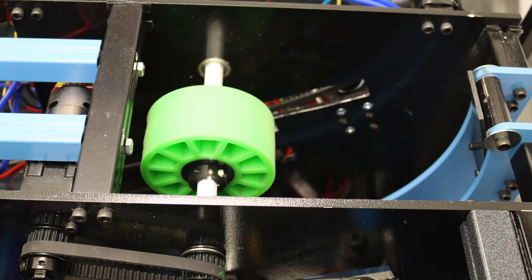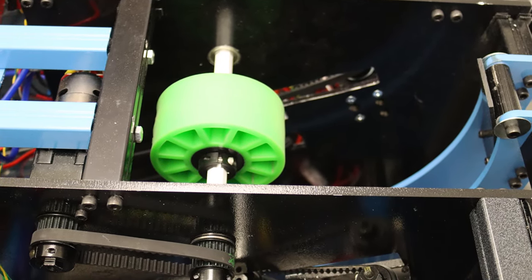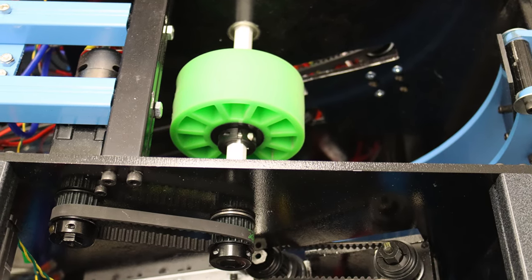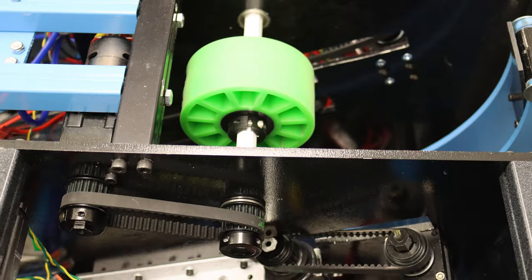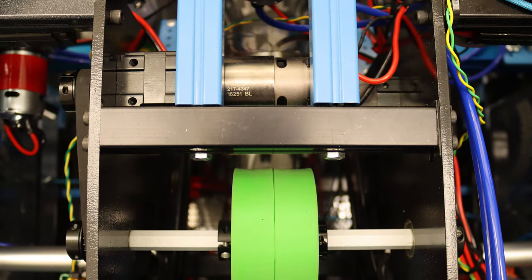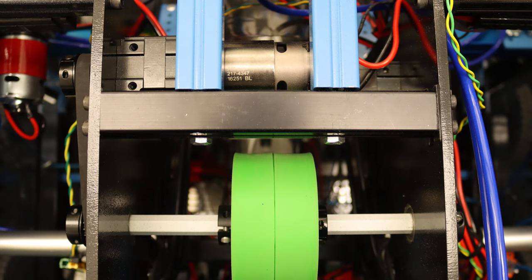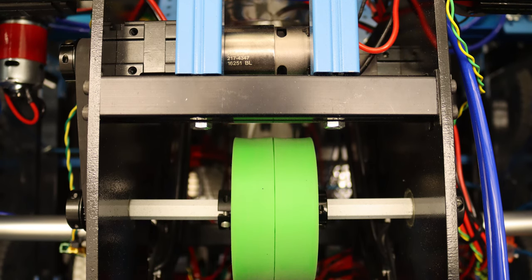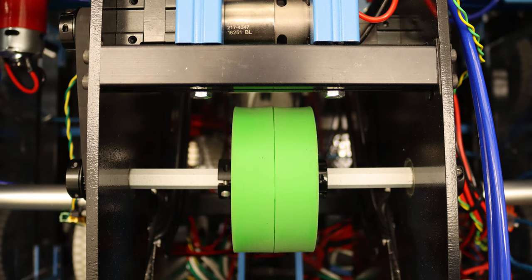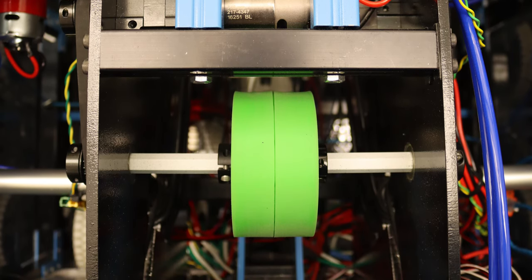The way we have our flywheel set up is that it compresses the ball about an inch and a half for the entirety of the ball's path through the flywheel. The flywheel itself is powered with two 775 motors, each geared down four to one. The flywheel is made with two four-inch green compliant wheels that also comply well with the ball as it launches through the path of the flywheel.